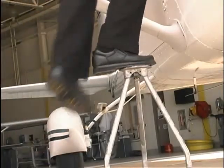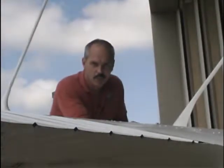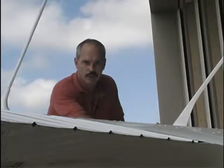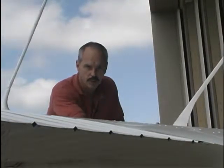You will have to look above the wing during the inspection. Here we're going to be checking the fuel level, and we're full here, and the aircraft gauge is full also, so we're good to go.